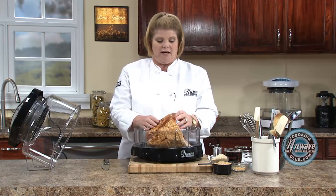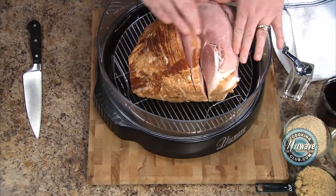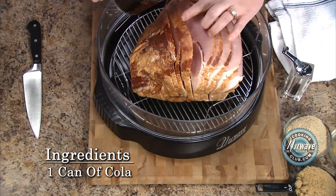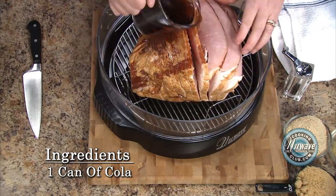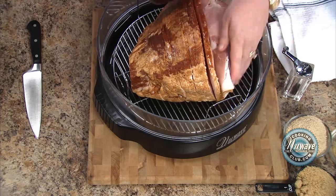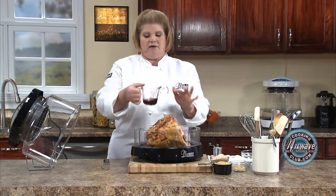So what we're going to do is open up all the layers. Take your cola — roughly half a can — and just kind of run it down. Now if you buy a ham that's not spiraled, I'm going to show you how to cut it. Going through the motions without messing up our spiral. We're going to save about this much cola.